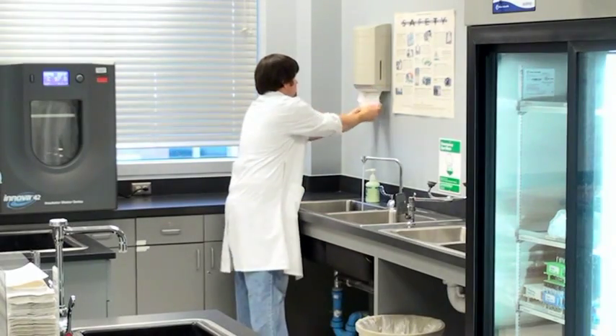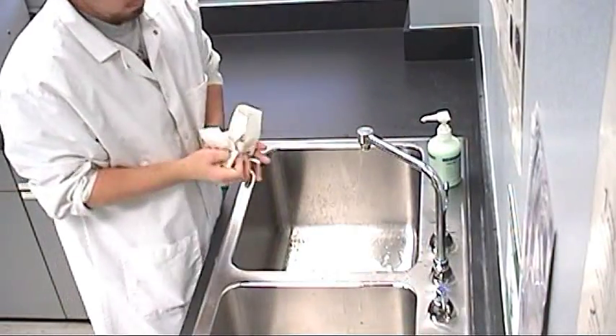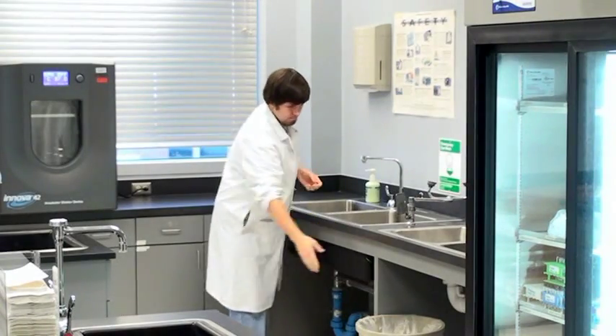Use another dry paper towel to turn off the faucet. Do not touch the faucet with your bare hands. Then dispose of the used towels in a trash can.